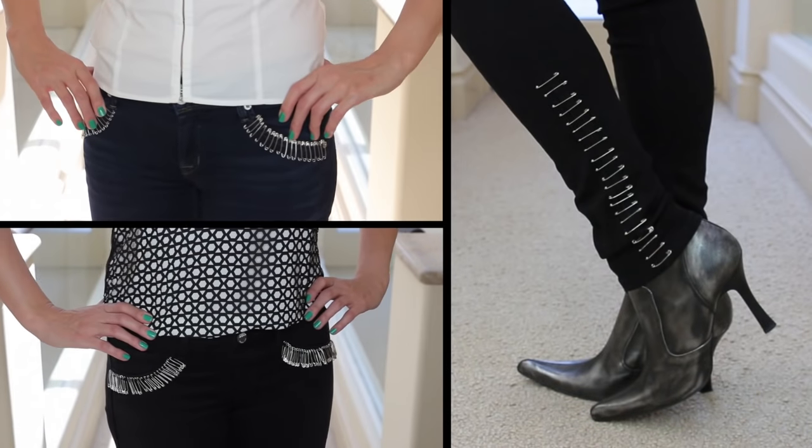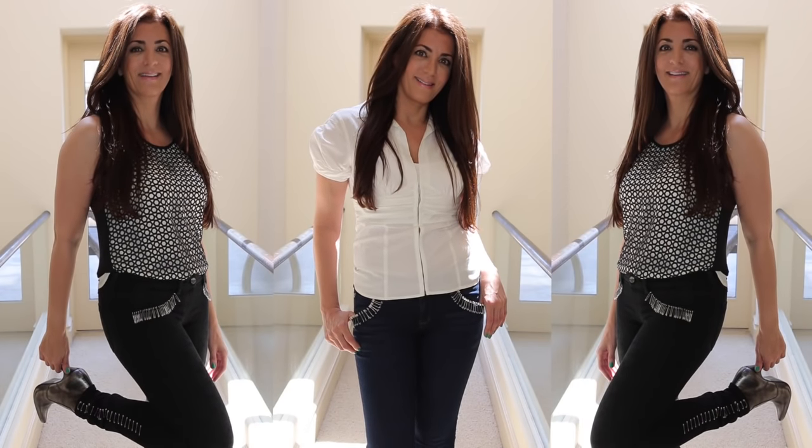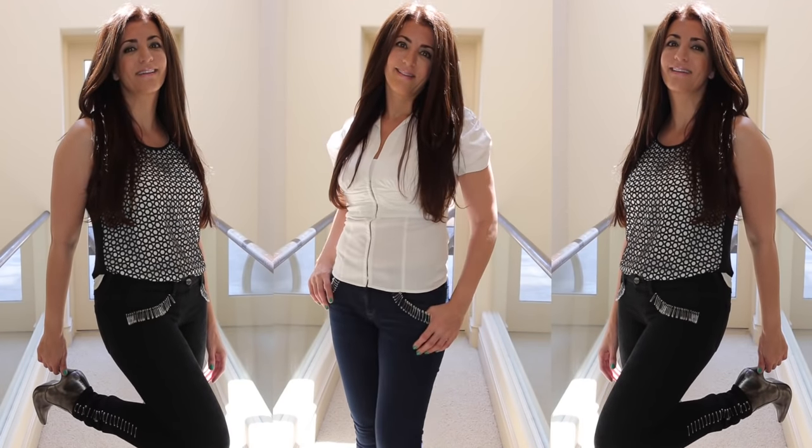What do you think of these looks? I would love to know, so please let me know down below. Thank you so much for watching and I'll see you next time, and as always, have a fabulous day! Take care! Bye-bye!